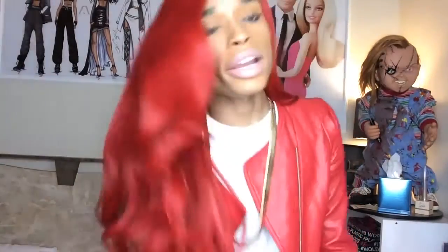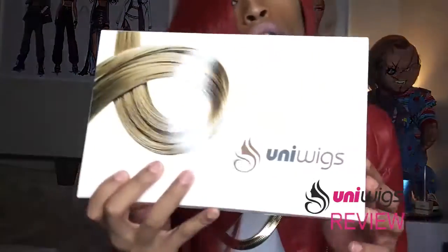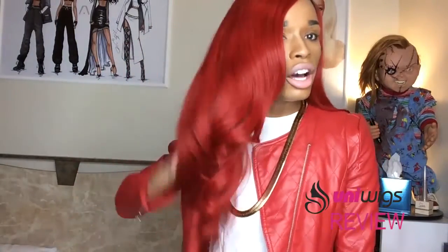I am going to review this beautiful red wig that I'm wearing right now. This wig is from Uniwigs. The other color I had was more of a brighter, neonish red — this one is more like a tame K. Michelle red.